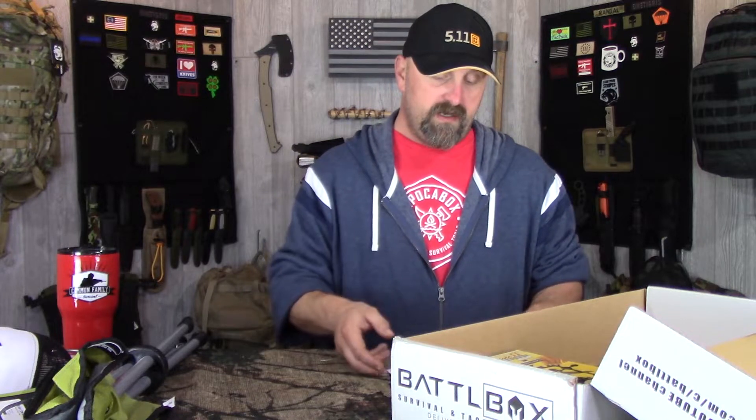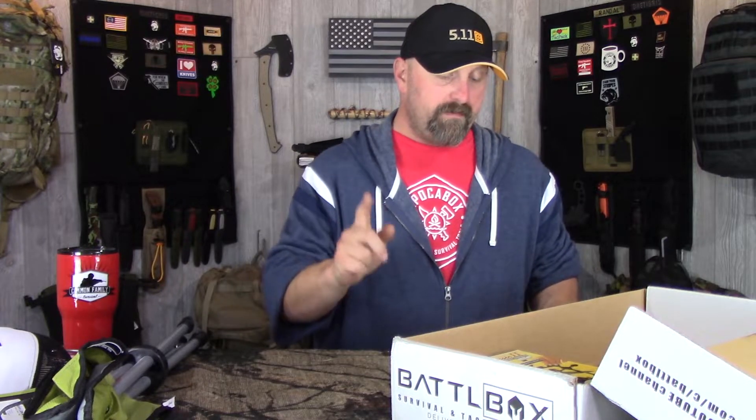That wraps up the advanced items. They're saying the basic plus advanced is a $104.86 value combined, and minus maybe ten dollars for the hat overestimate, you're looking at roughly a $95 value overall. Next up we've got the one item in the pro box.